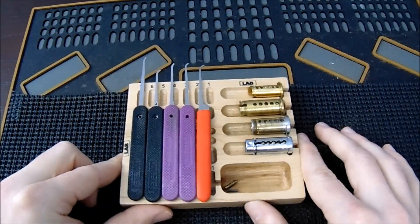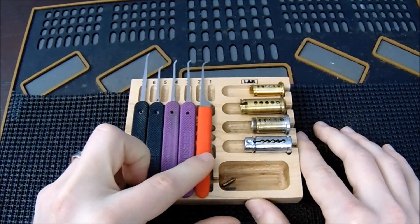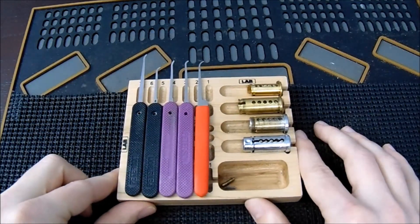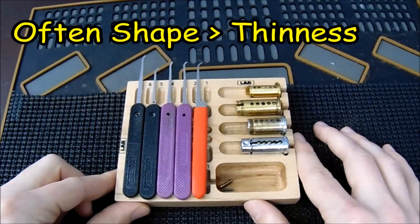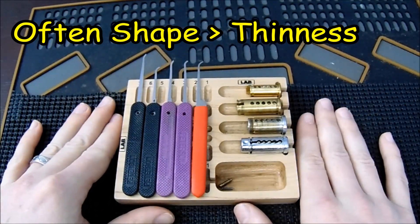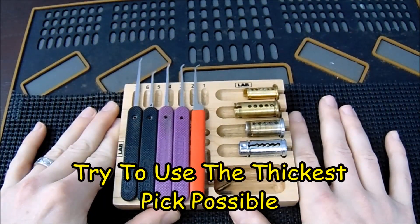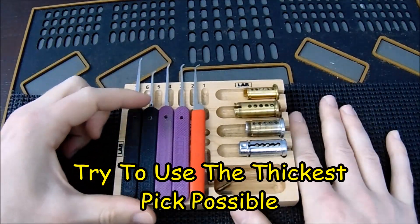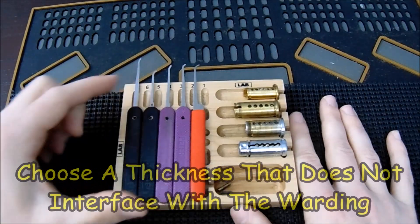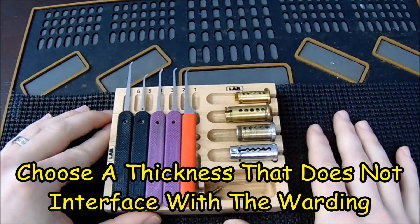Some locks with difficult warding make you think you should use a thinner pick — like a 15-thousandths pick — to slide past the warding and access the pins. But I try to use thinner picks as little as possible because they give less feedback, bend easily, and are just not as effective as a thicker pick. I always try to use the thickest pick possible; you'll be surprised how thick a pick you can get into a keyway if it has the proper shape.